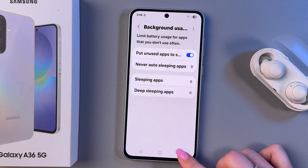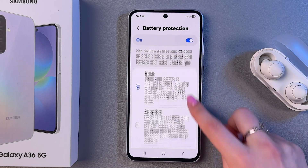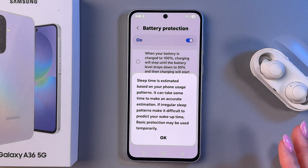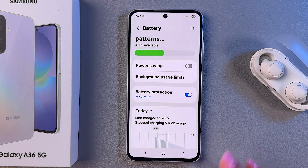Then go back and go into Battery Protection. Activate it by toggling on the switch, and select either Adaptive — according to your sleep schedule — or Maximum, so your battery will stop charging when it reaches either 80%, or you can manually choose something else, for example 90%. Then save changes by going back.